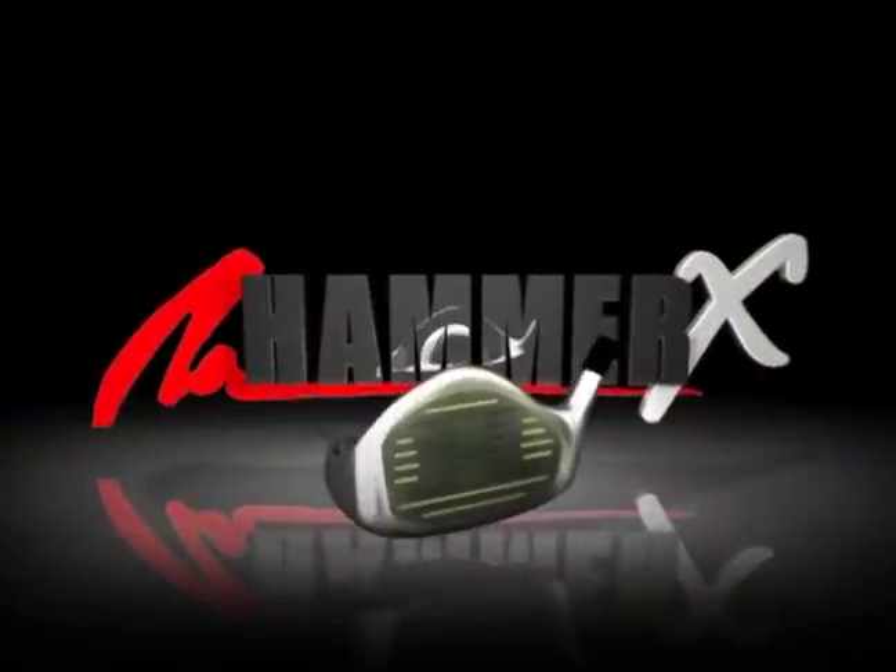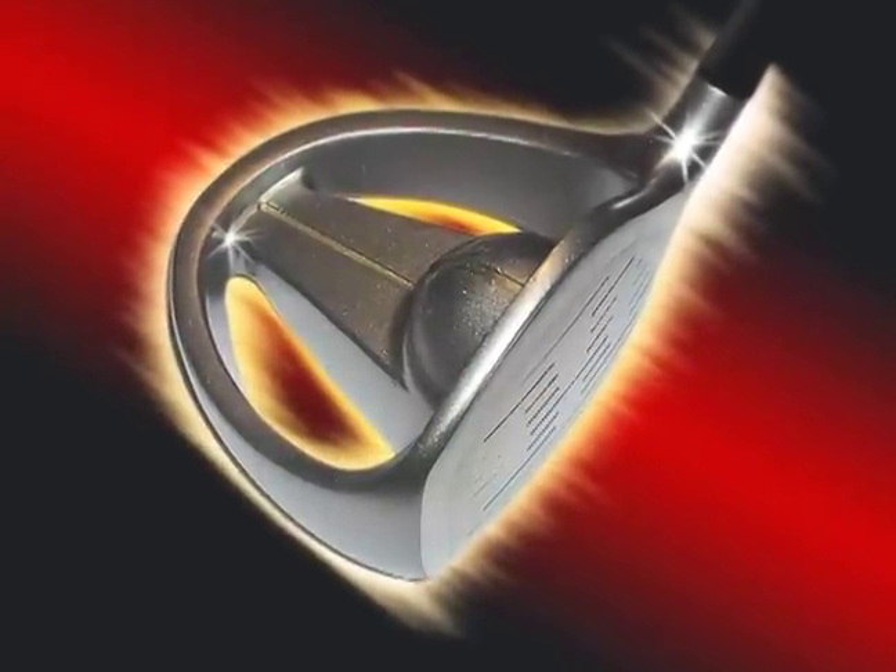Jack the Hammer Ham has done it again. Introducing the Hammer X, the next evolution in driver technology.